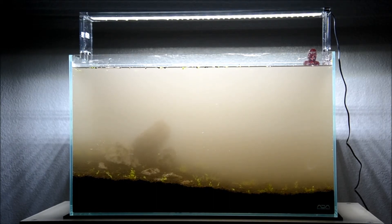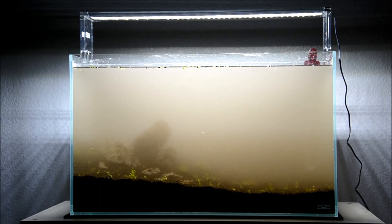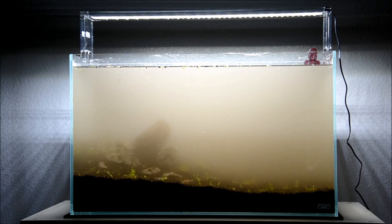Not much to see here because it's kind of cloudy. It'll probably settle in a couple of days and I'll take another video. Rescaped, all done, planted. Probably maybe order one more microsword to kind of have the lush grassy look in the back, and then the carpet will be all baby tears hopefully. I'm going to keep this probably low tech and see how the baby tears go — they were doing pretty good in the 20 gallon and that was low tech. So we'll see what happens. Anyways, peace.